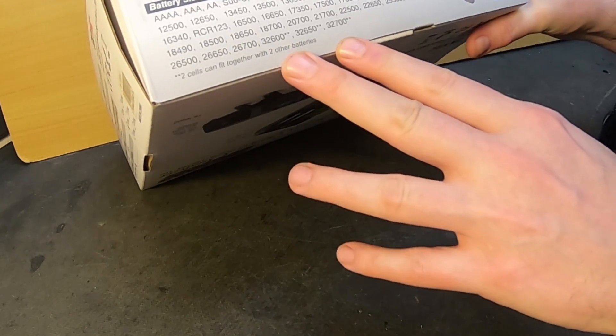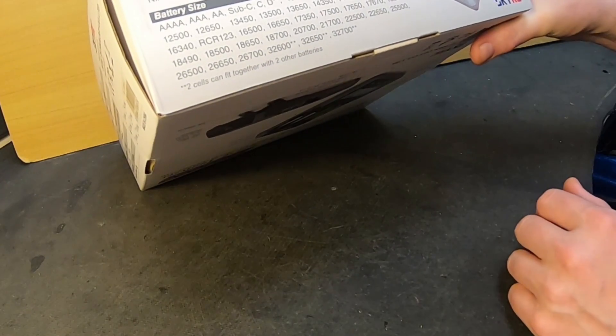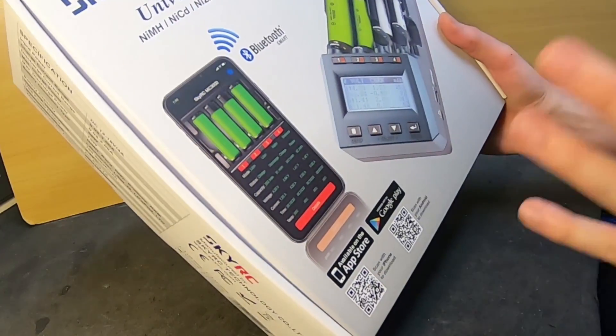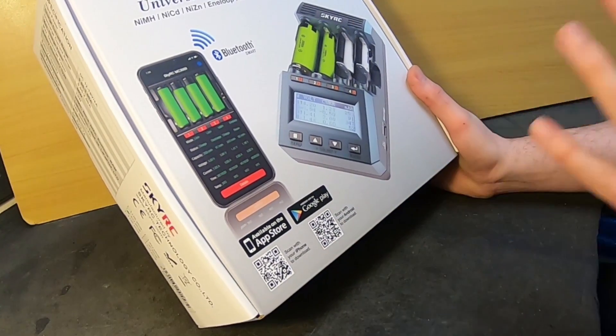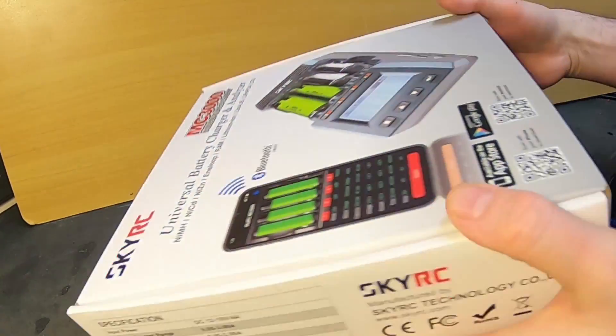It supports probably all cylindrical sizes that exist. In some of the really large cases you can only fit two batteries at once, so you can only use two channels. And the box is so fucking huge — it has such a large box, so I wasn't sure how big the charger itself was going to be.